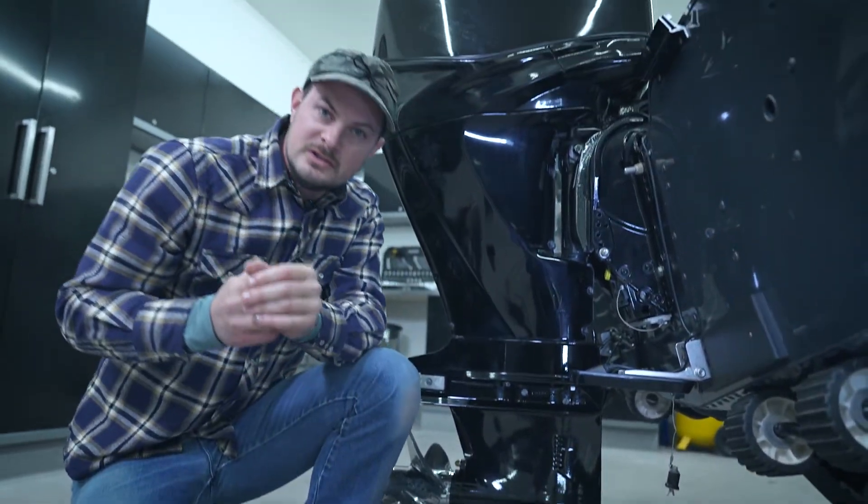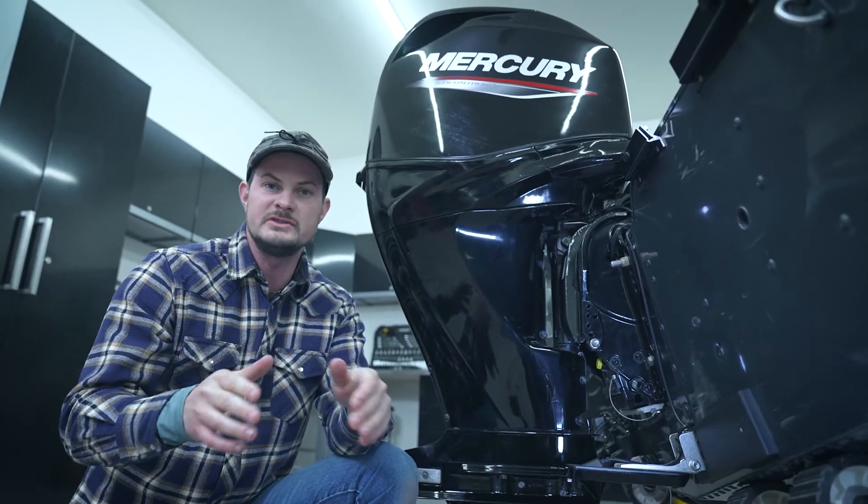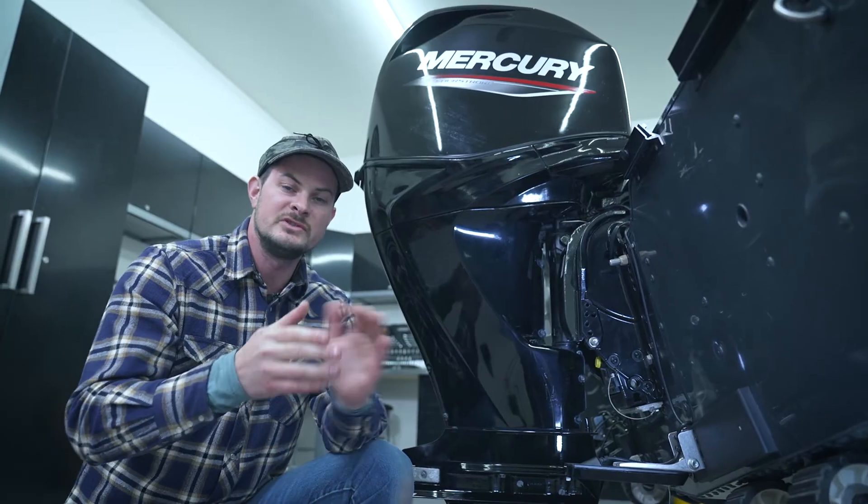With that, we've got fresh new gear lube in our lower unit. This is something you're going to want to do after every 100 hours of use or annually. If you have any additional questions, make sure to reference your maintenance manual.